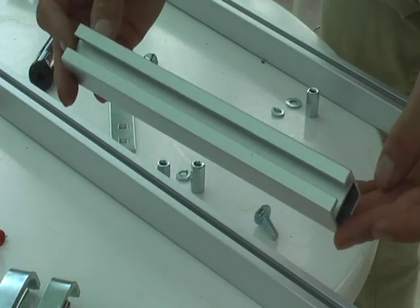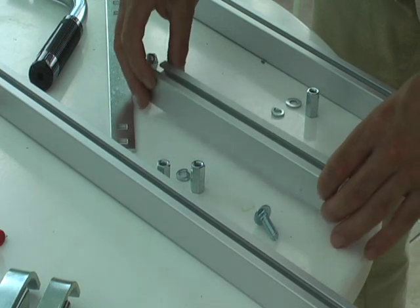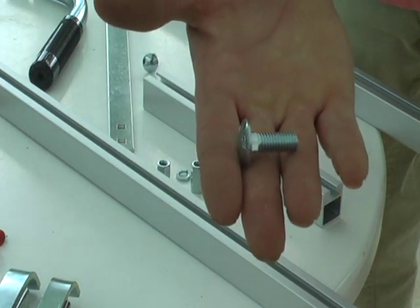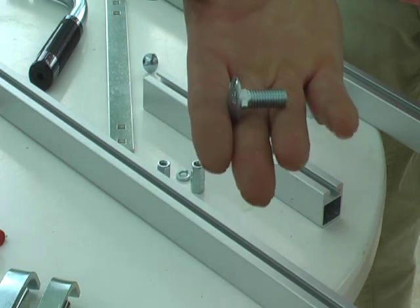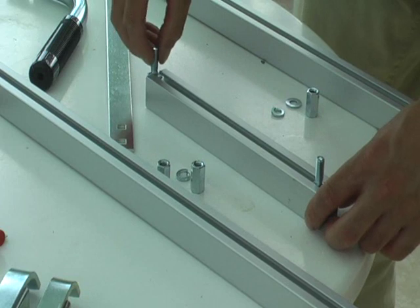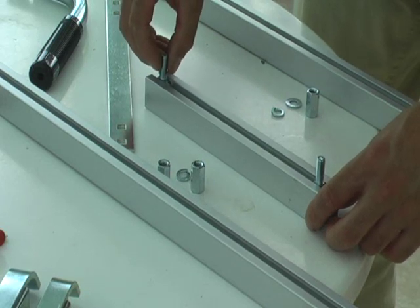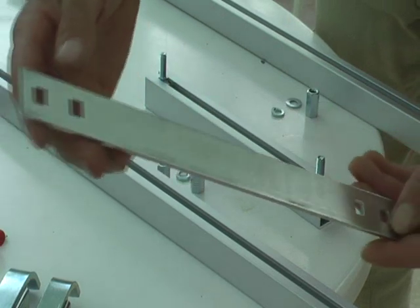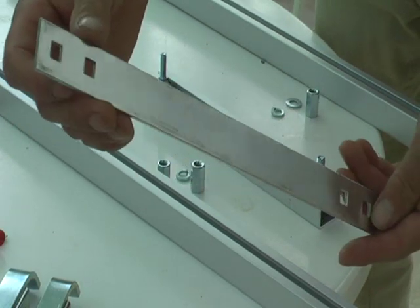Take the on-off bar and get two of these bolts and slide them into it. Then take the tie bar — it's the thinner piece of metal.